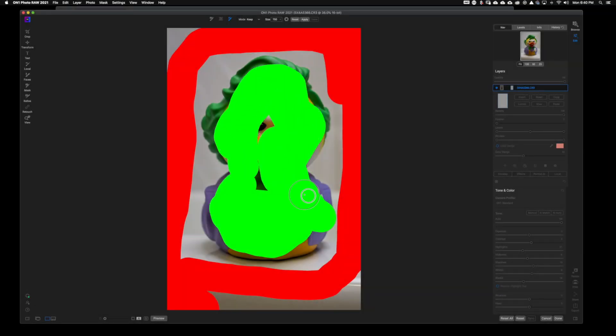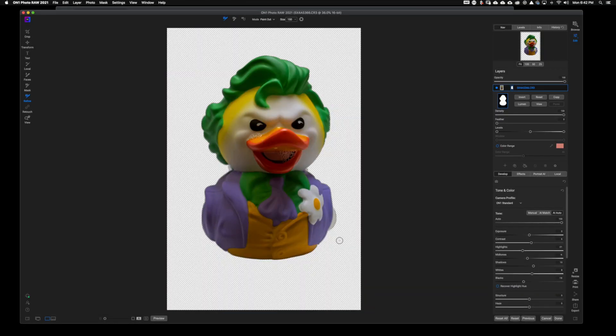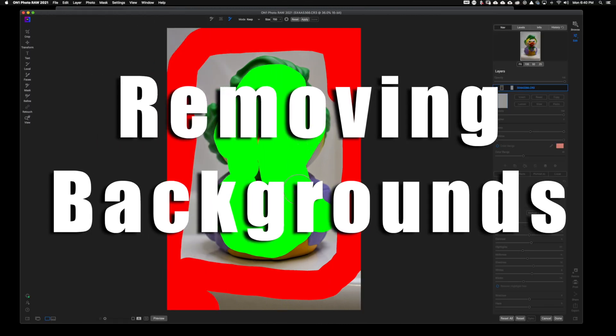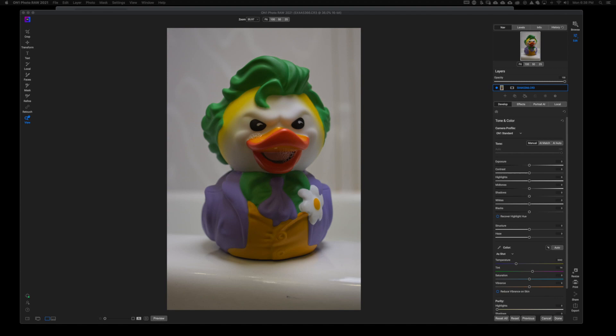Today we're going to be removing the background behind this diabolical little ducky of the Joker. Welcome back to another video right here on Freewell Photos.